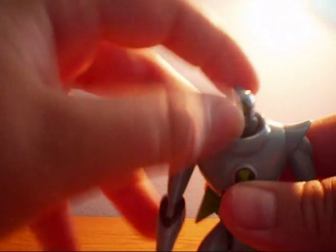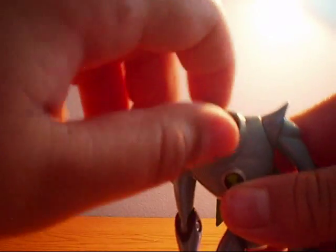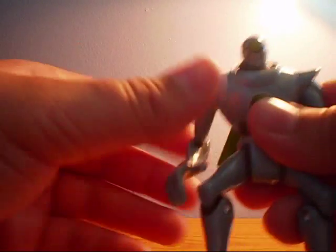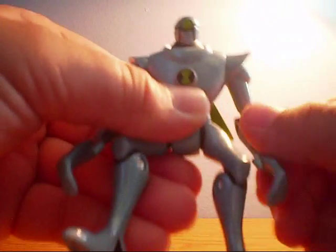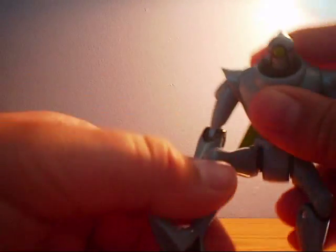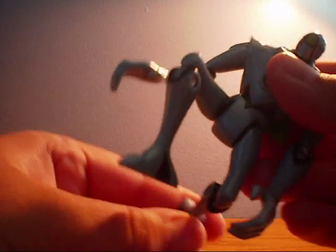And then here we have the Nanomech figure. His head can go 360. His arms can go 360. He has elbow joints. His legs go back and forth and they have knee joints as well.